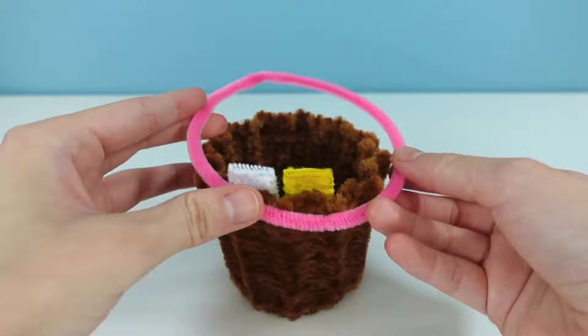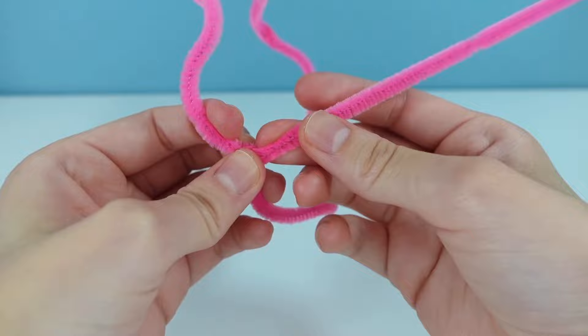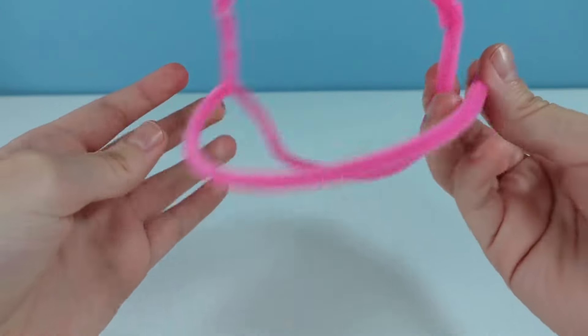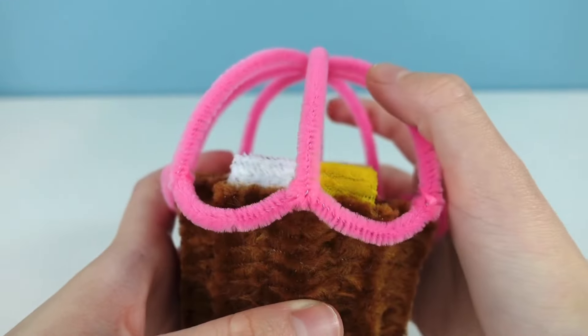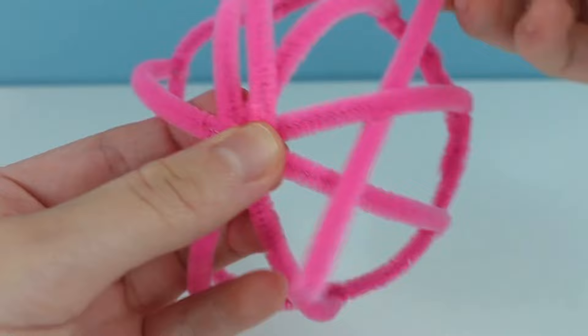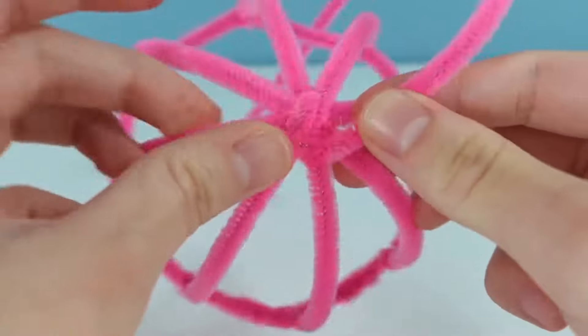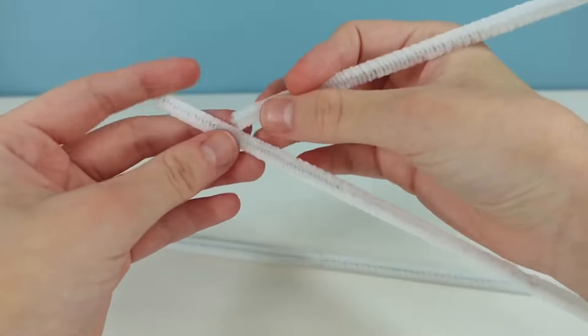Then for the main cupcake part, I had to make a little outline for the bottom part, which had to be big enough to kind of fit on there but be able to loosely come apart from it, because the mouth was going to open. Then to fill it in, I had to weave another pipe cleaner in between a bunch of layers, but this time I was only going to fill it up a little bit because I needed to put the candle on there first.